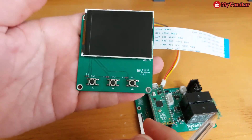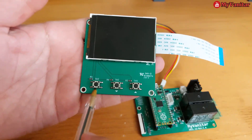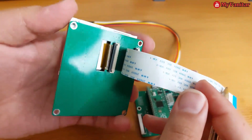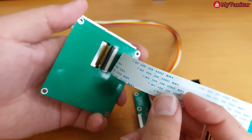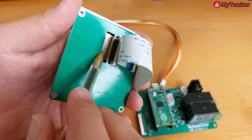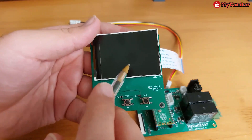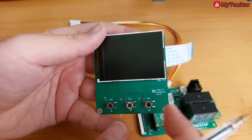This is the panel board. You can see three tactile push buttons for adjustment: up, down, and switch. This is the back side of the panel board — you can see the connectors and the flat cable, or FFC cable. The LCD is a 2.4-inch TFT display and the driver chip is ILI9341.